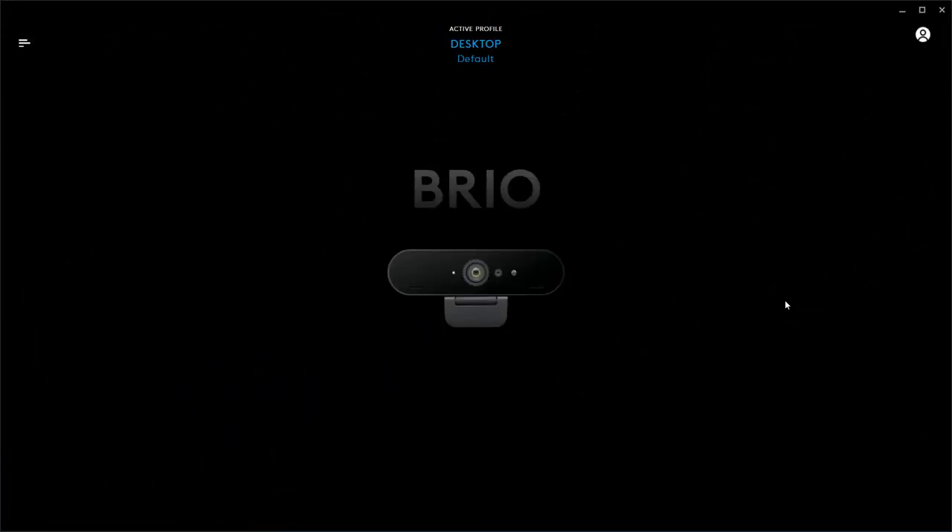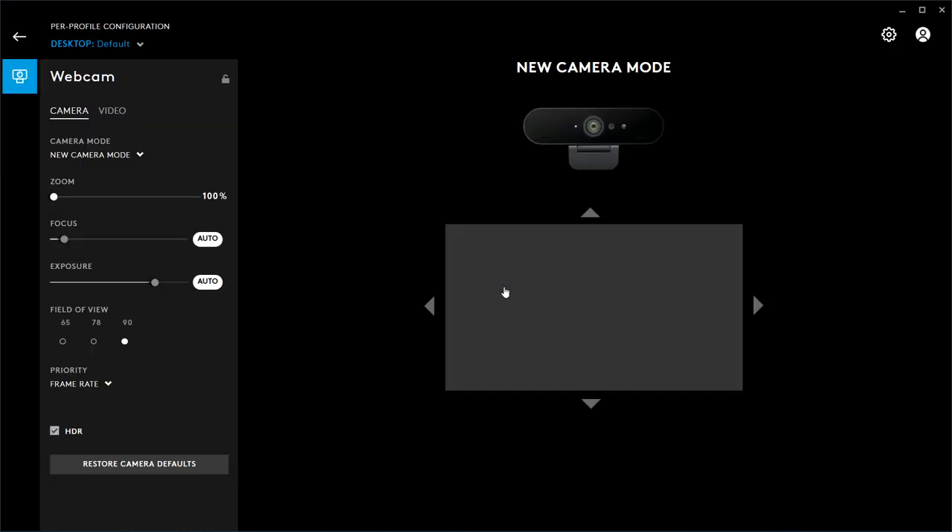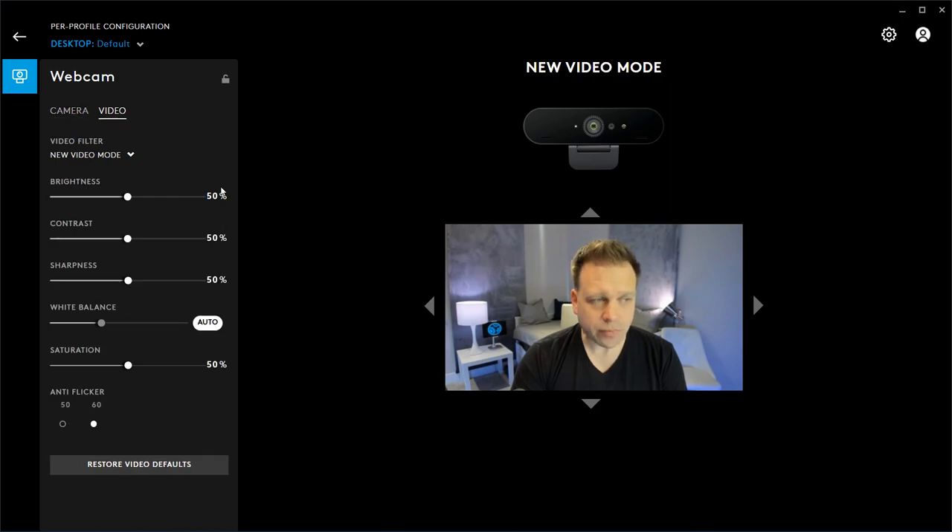I've got the Logitech G-Hub app open to access the Logitech Brio camera. Going into video, you can see it's pretty yellow right now — everything's kind of this yellow-orangey color. It's not faring too well. It looks okay, but it's not amazing.